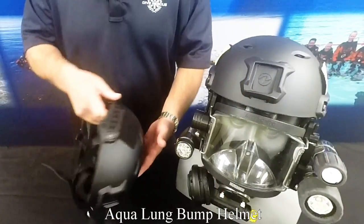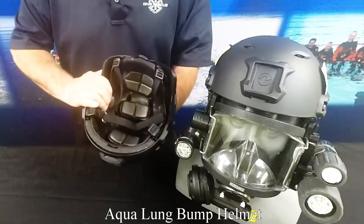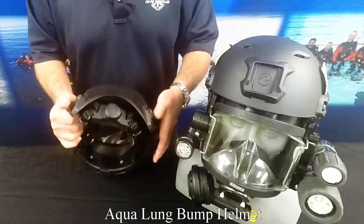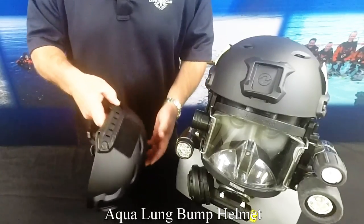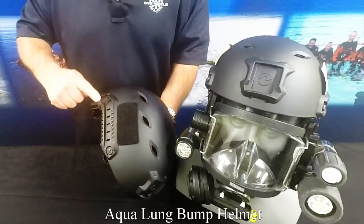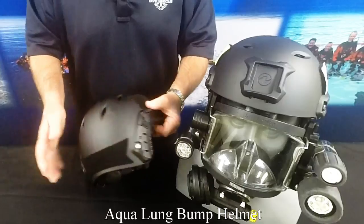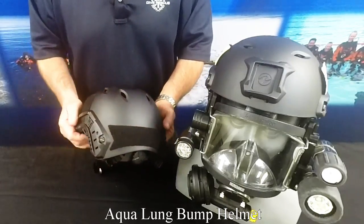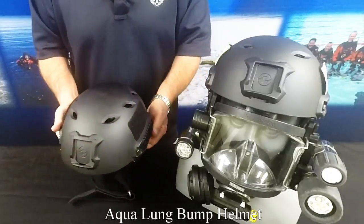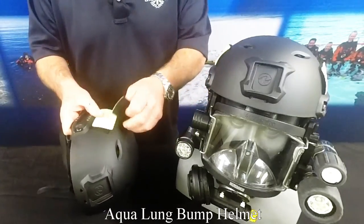The helmet features a single hand-release chin strap for emergency ditching, an adjustable ratcheting head harness, and internal removable pads to accommodate different size heads. It also has two light rails, one on each side of the helmet, a front camera mount, and hook and loop patches for department logos on the rear and the side of the helmet. It also includes two reflective patches for the sides of the helmet.